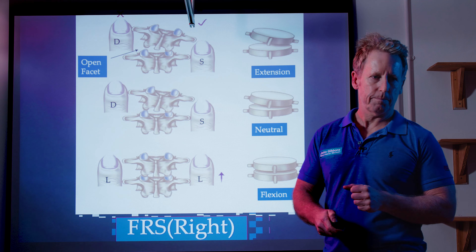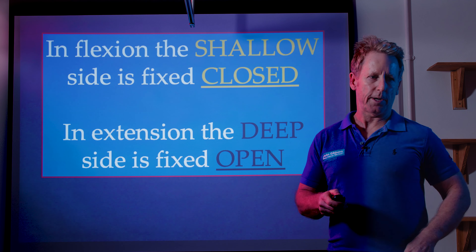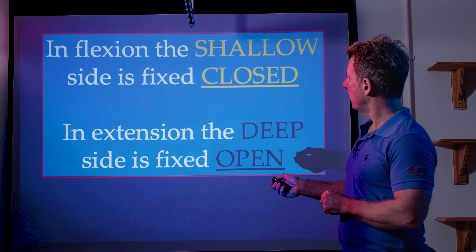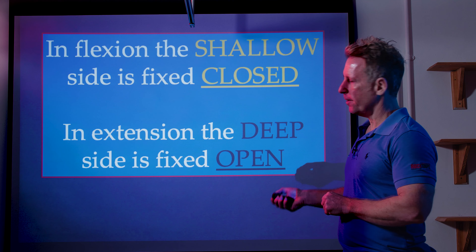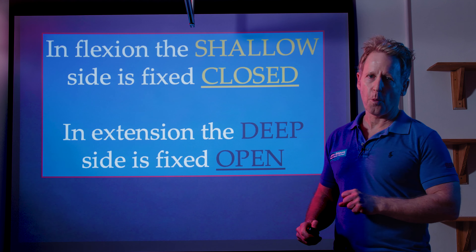Here is a useful mnemonic. In flexion, if there is a shallow side, it simply means it is fixed closed on that shallow side. In extension, if there is a deep side, it means it is fixed in an open position. That's the key distinction you can use to identify the dysfunction.